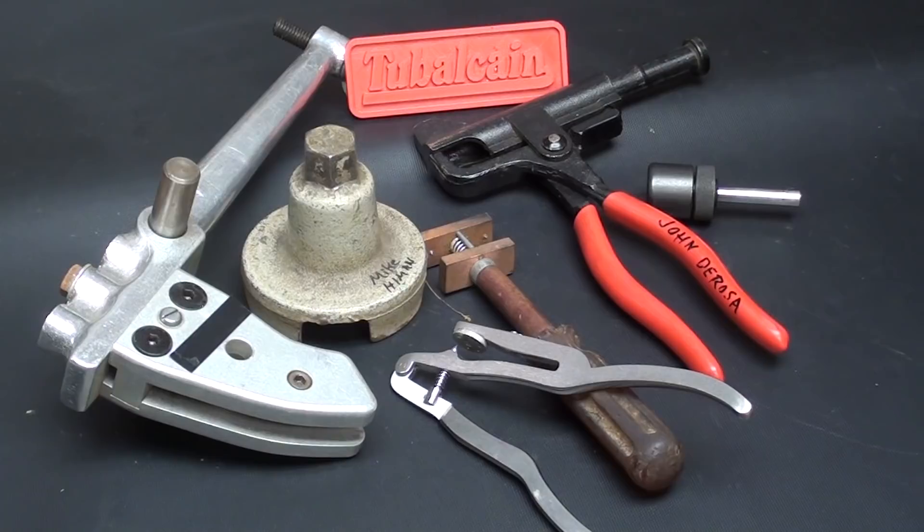Hello once again, it's Mr. Pete, your YouTube shop teacher, and welcome to another episode of my 'What Is It?' series. This is number 54B, The Answer. Make sure you go back and watch 54A, The Question.